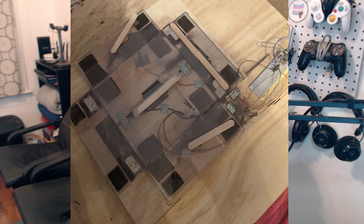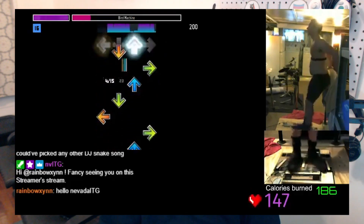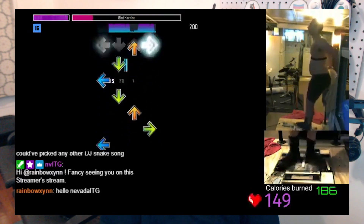From all the FSR travel pads that I've seen, it seems like Matt M's design — the pad that Yutzee is using — is the easiest to make in terms of not needing a lot of special tools or a lot of DIY experience.